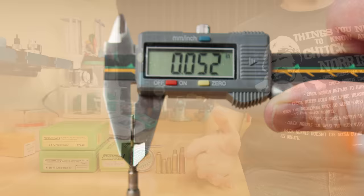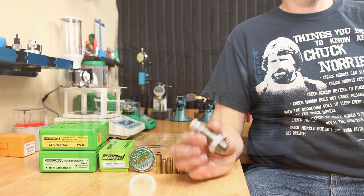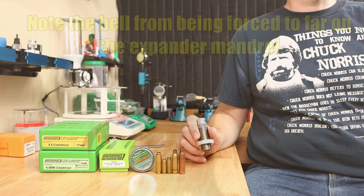The next oops is for those of you thinking about using expander mandrels instead of stock die expanders. Screwing these down too far can cause damage to the neck and/or the shoulder of your case. Making sure the height of the die relative to the case you're reloading is very important. Nothing hurts more than bottoming out a piece of brass against the top of the expander and damaging your cases.